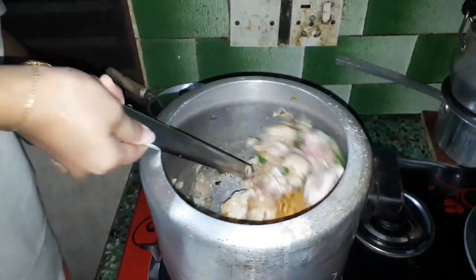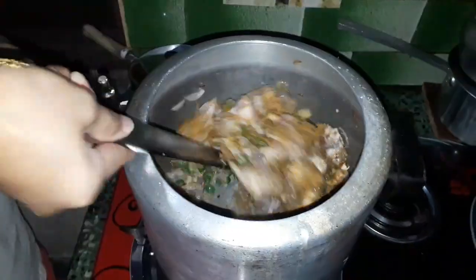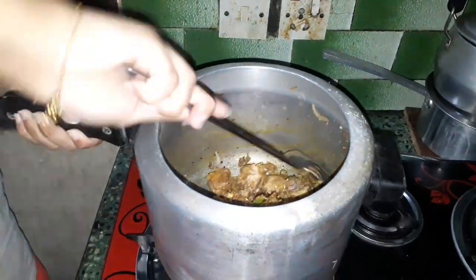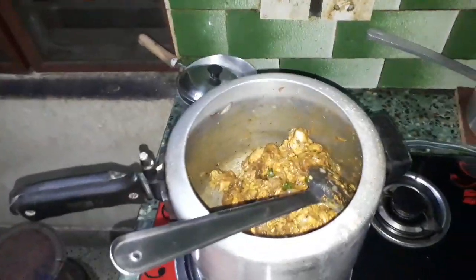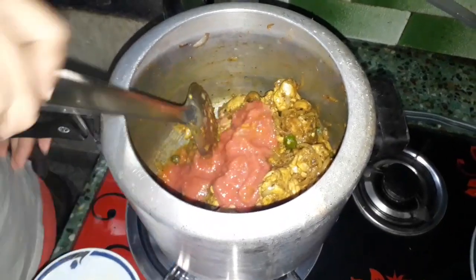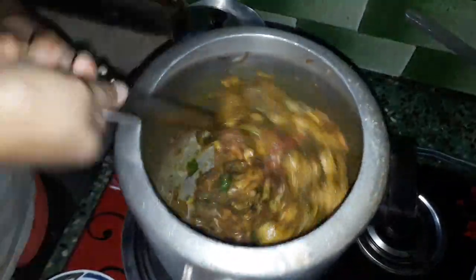Now I'm going to add a little bit. Now we will put the tomatoes in the pan.